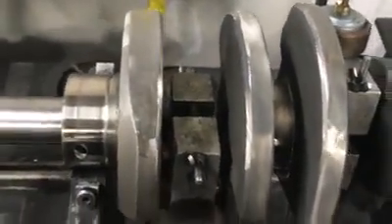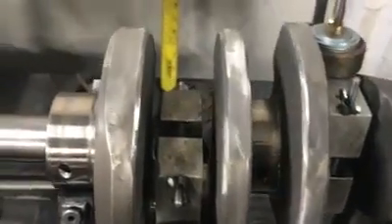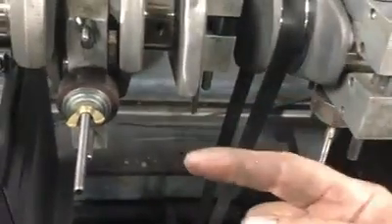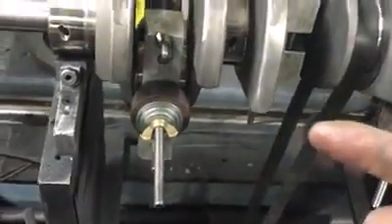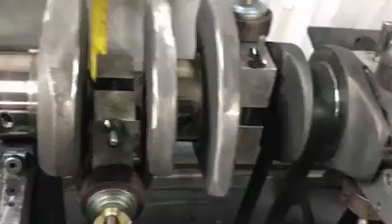You'll have to go back on the other side and start chasing the weight back to where you want it. You don't want all the heavy spot when you're done on one end and the heavy spot on the other end in the same place, because then the crankshaft is going to try to make an eccentric motion — basically trying to make itself go out of the engine.